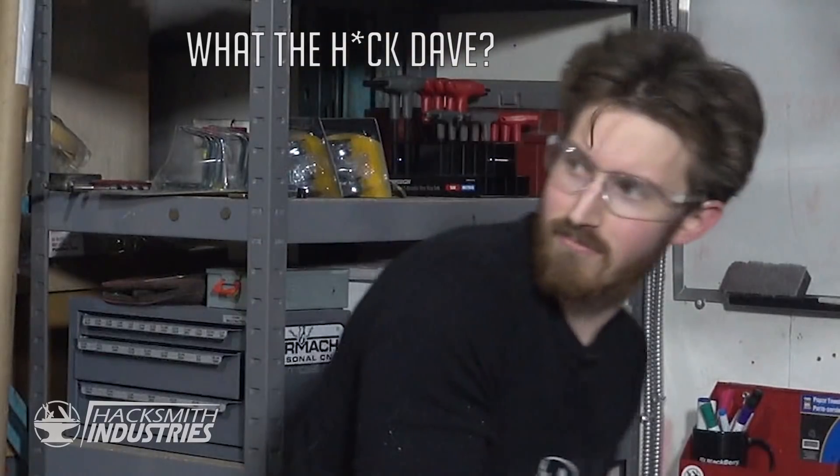But if you have been following the channel for a while, you know I have no life and I work 80 plus hours a week. Which means it's not unusual for me to be working at 3am. And obviously at 3am, Safety Dave isn't around to put me out. And unfortunately, Stop, Drop and Roll doesn't always work. So I think we need a new solution to keep me safe.